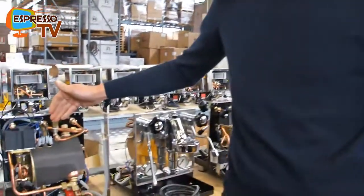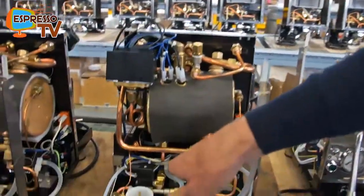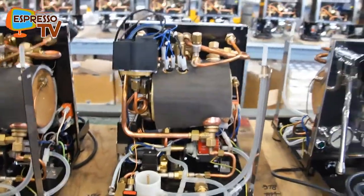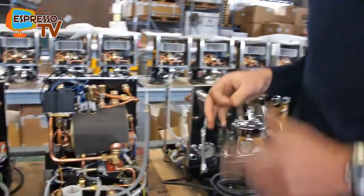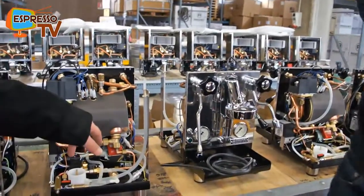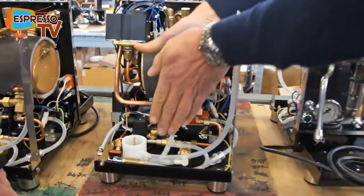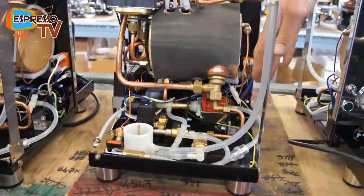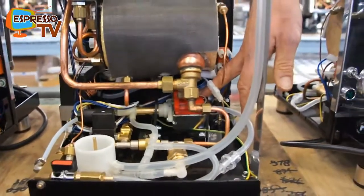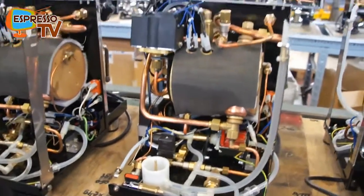The Plus machine has the big commercial pressure stat and the rotary pump. It uses the same thermosiphon as a heat exchange machine — the same thermosiphon system used on all our heat exchange machines. This is the small one with tank version and vibration pump. When we use a vibration pump, the water reservoir normally sits in here, and the vibration pump machines don't have the direct water connection facility, which we do have on the rotary pump machines.